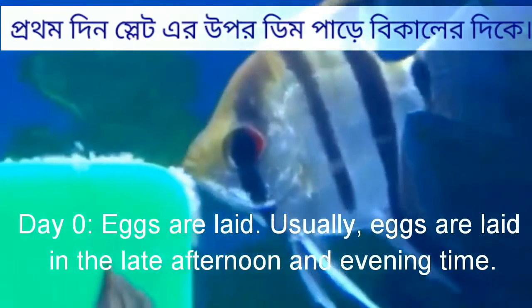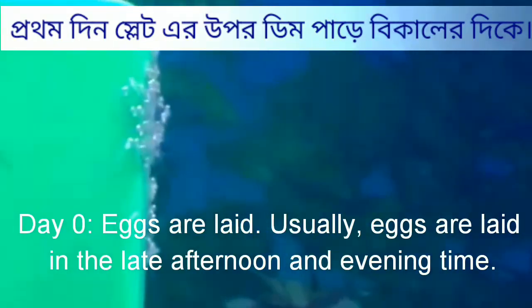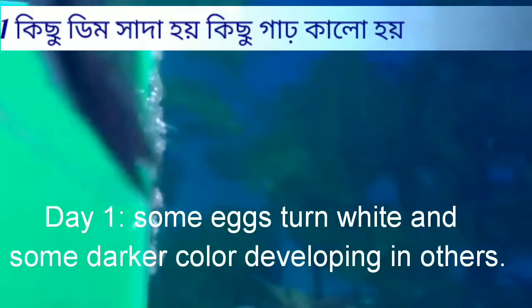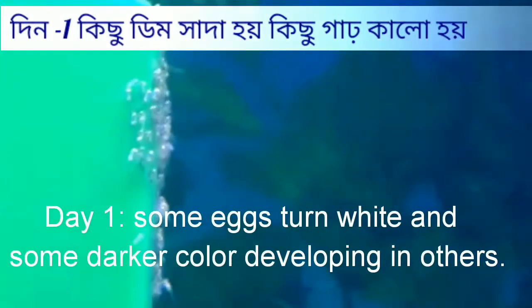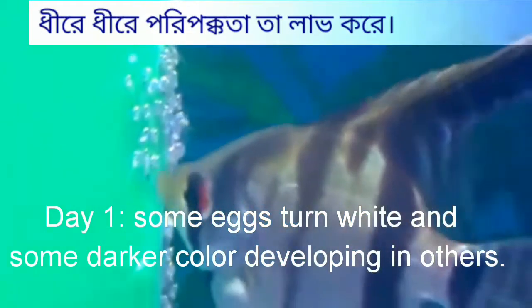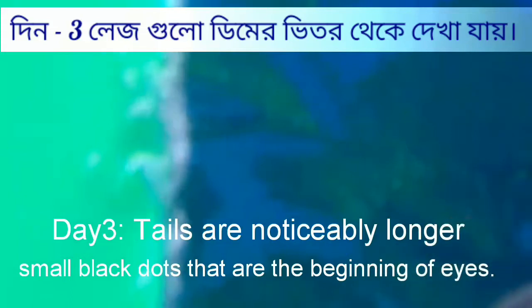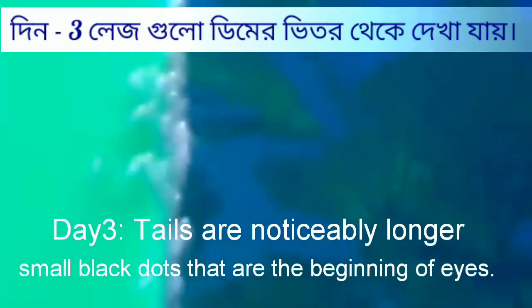The female angelfish will lay eggs on the spawning slate, and afterwards the male will fertilize them. Angelfish normally care for their own spawn, so leave them to it once they have spawned. Any form of stress or unexpected routine can cause the angelfish to start eating their own fry.